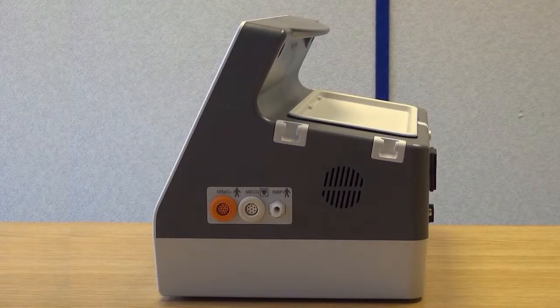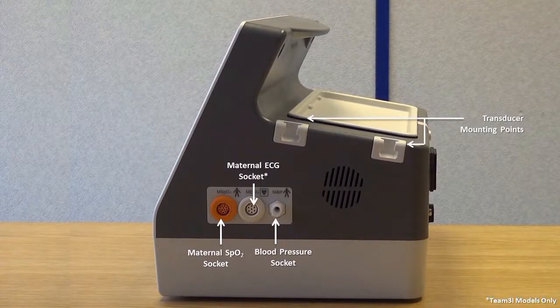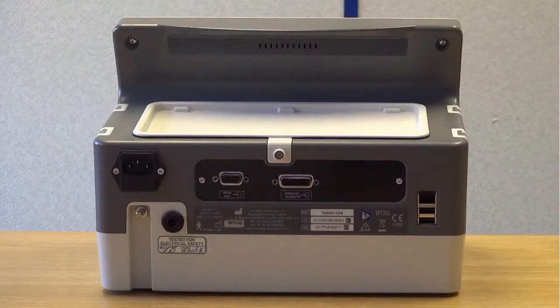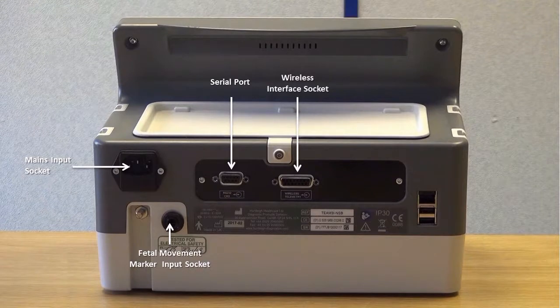The right side of the screen features a maternal SPO2 socket, maternal ECG socket, and blood pressure connector. Two transducer mounting points are on this side with another two on the opposite side. The back of the unit features a mains input socket, fetal movement marker input socket, serial port for communication with Sonicade software systems, and a wireless interface socket for connection of the Sonicade Freedom wireless transducer accessory. There is also an Ethernet port, currently only used for engineering purposes, with full Ethernet support for software systems planned for a future release.